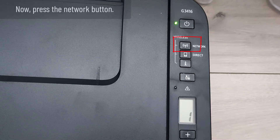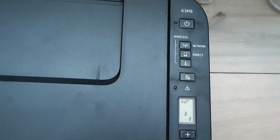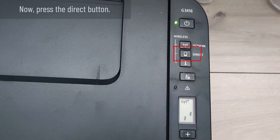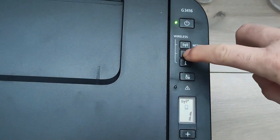Now press the network button. Wait for the wireless icon to appear on the display. Then press the direct button and wait for the icon to appear directly on the display.